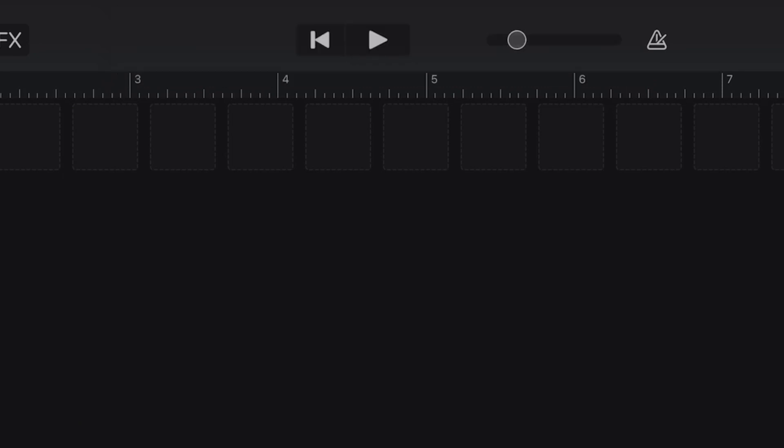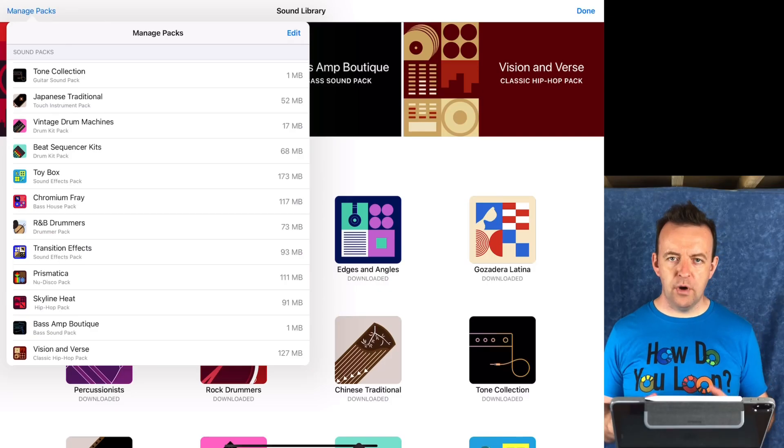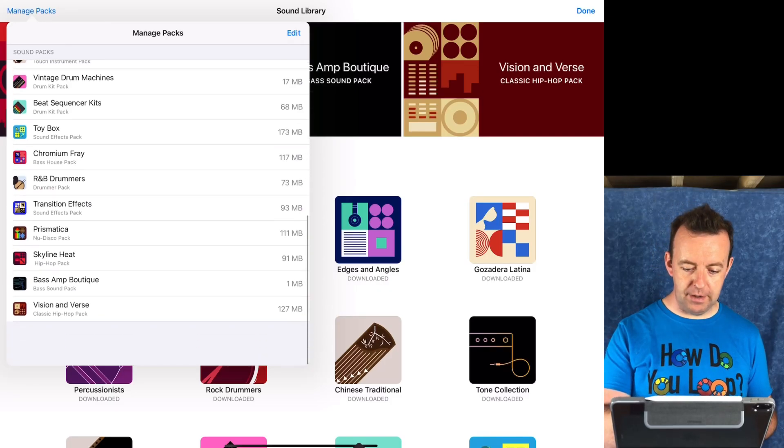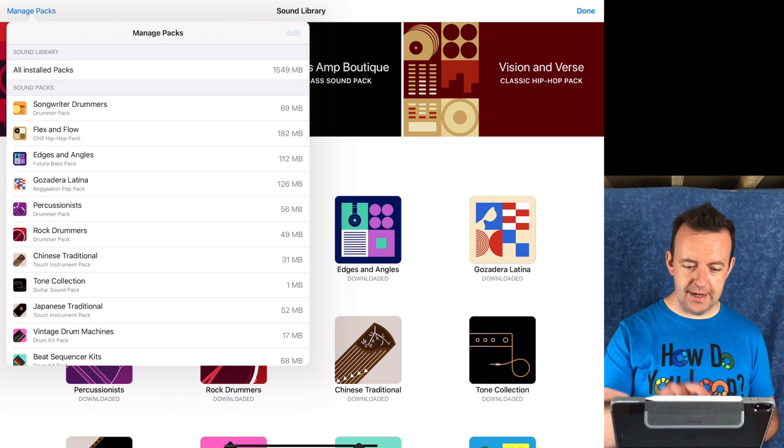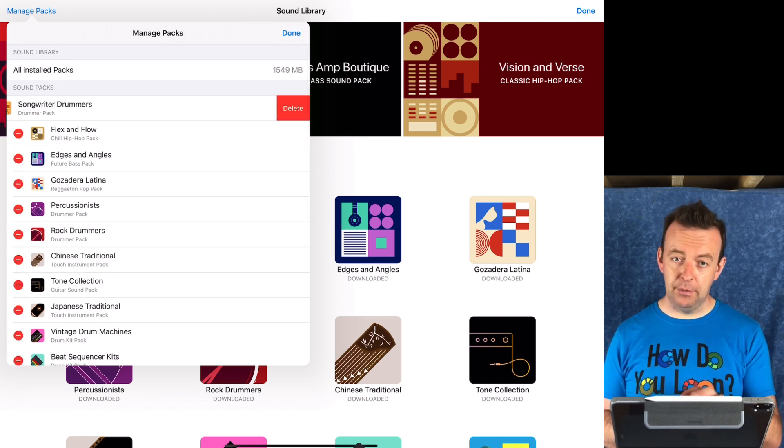You get a notification like this where it says your download of Chinese traditional has been completed, and then it just adds it into the pack. So we've got all the packs downloaded and we can see them here — their sizes and that they're all installed. If we want to remove them, we click edit and the minus button, and that will delete them.